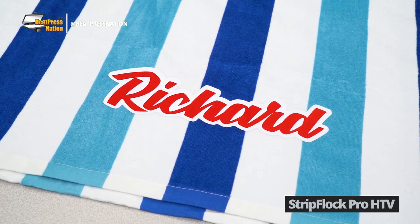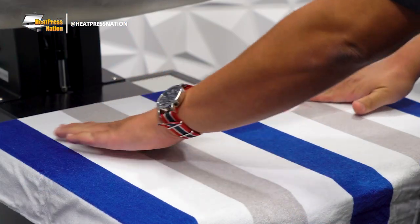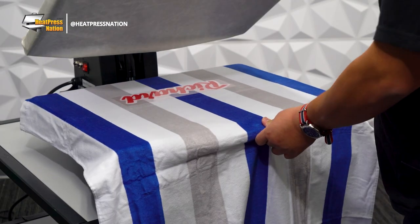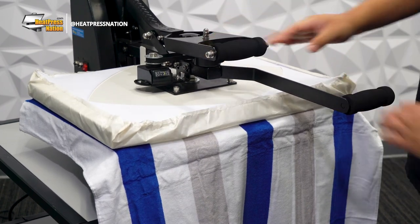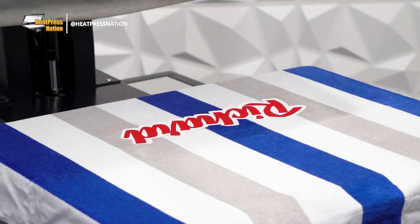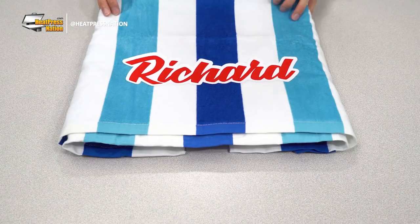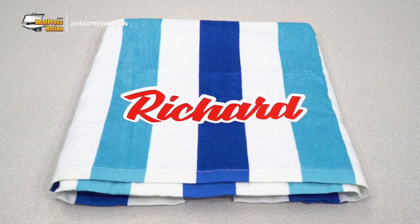This specialty vinyl offers a raised suede-like texture when applied. It's available in many essential colors and is safe on kids' items as a CPSIA certified transfer. On beach towels, Strip Flock Pro is the next best alternative to an embroidered design. You can easily cut and apply thick lettering of one's name or a simplified logo of your local sports team, all while keeping the feel velvety enough to blend in with the towel.